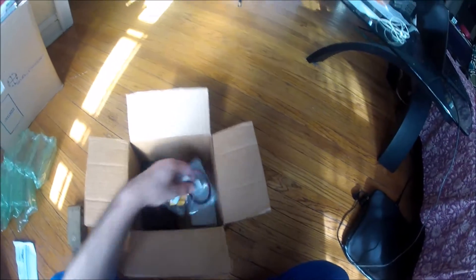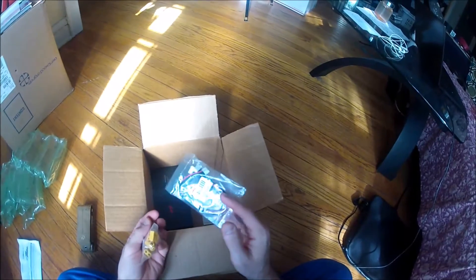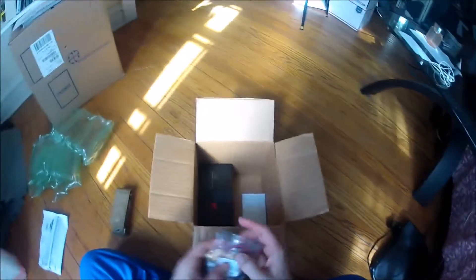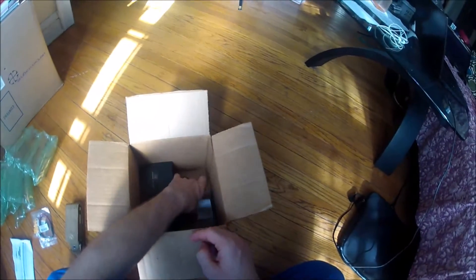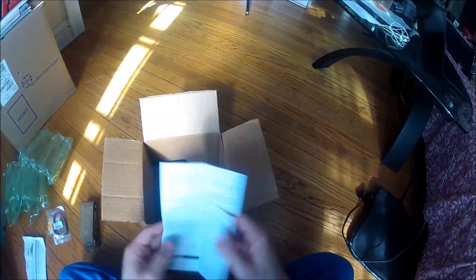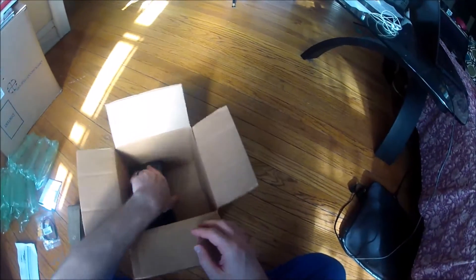So I'll take out the bubble wrap, the invoice. There's a couple of accessories I bought — a balance charger Y and a bag of XT60 connectors to use in the project this is going into. This appears to be some instructions, which I don't care about.